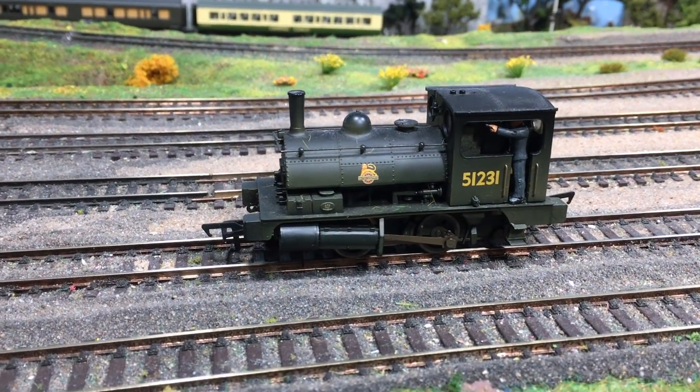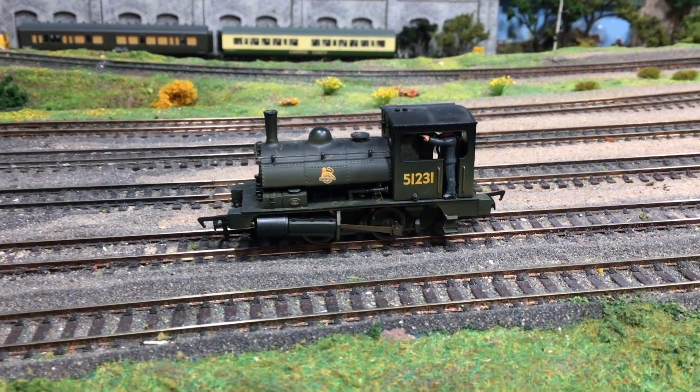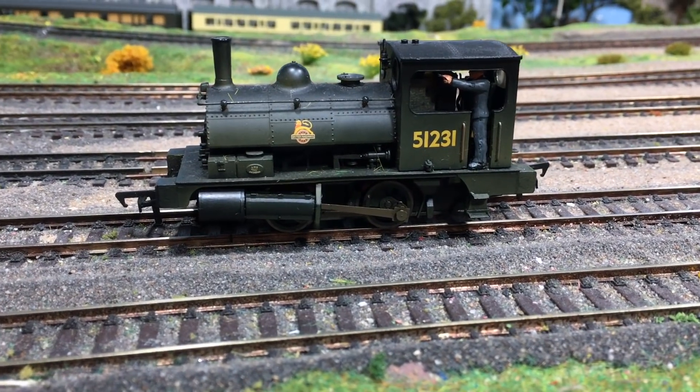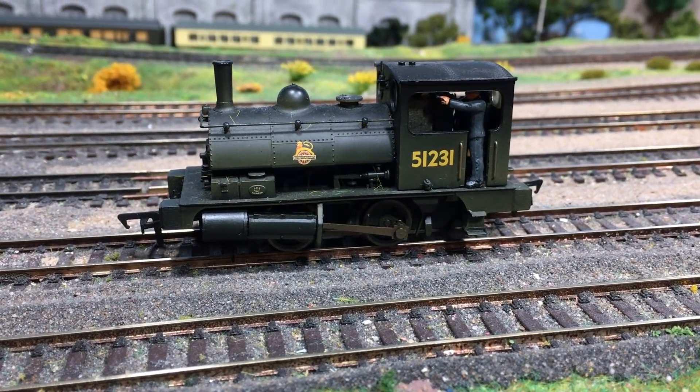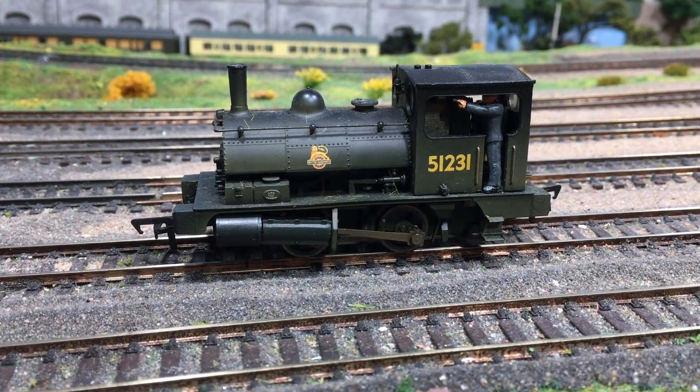I'm going to have a go at hard DCC fitting one of these locomotives and then we're going to see how that performance can be radically improved with the application of a smart power pack. So come with me and let's see what we can do.